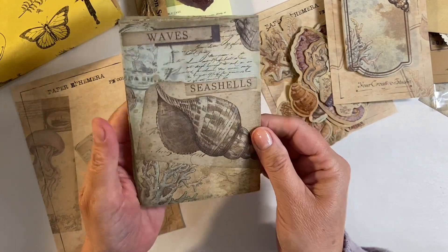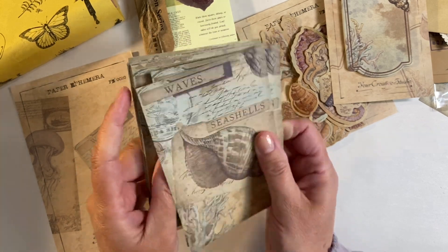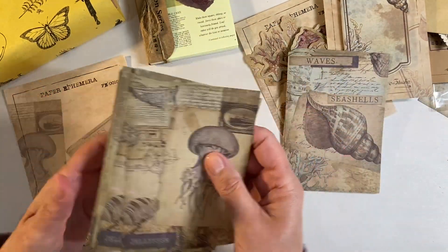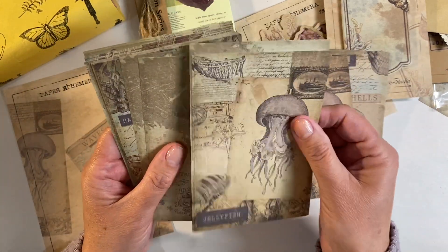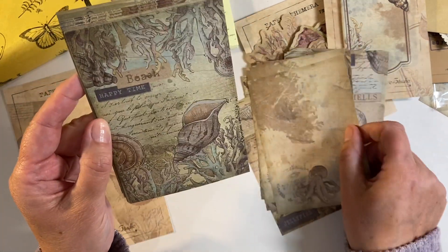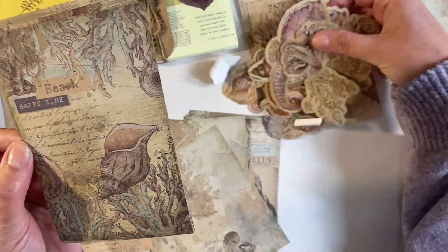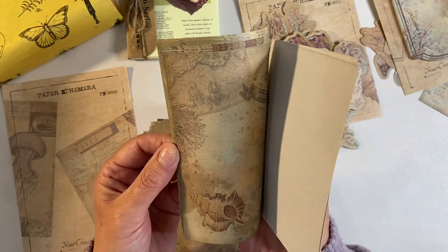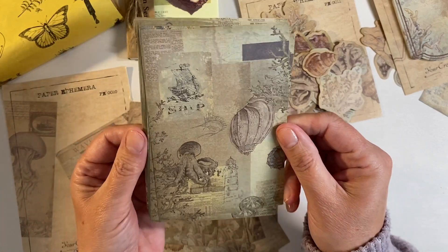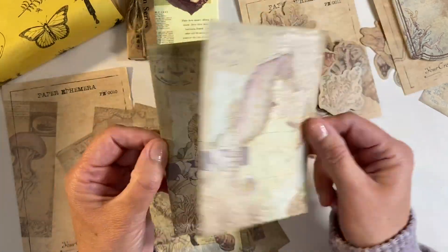These are beautifully designed papers - we've got waves and seashells, and it looks like we've got four of each design. We've got waves and seashells, jellyfish, octopus, and then this one with the beach and 'happy time' - sort of mimicking the ephemera we looked at earlier. The colors are just absolutely beautiful - this one here with the shell on it. Lots and lots of different designs, absolutely beautiful for layering and using for collage.